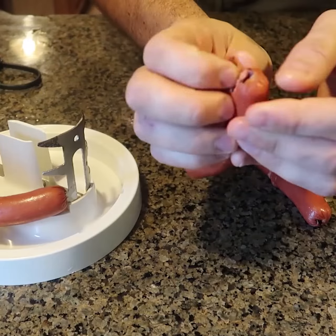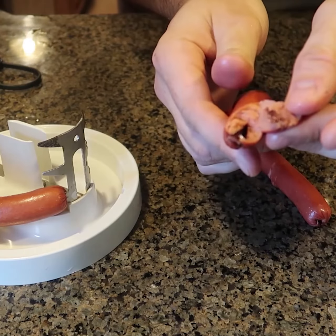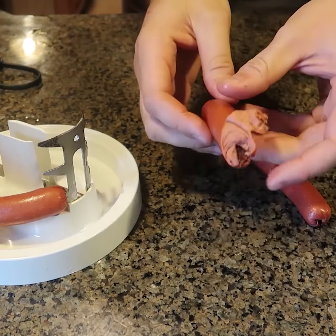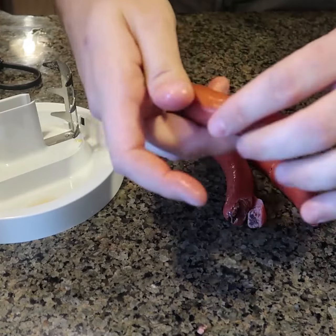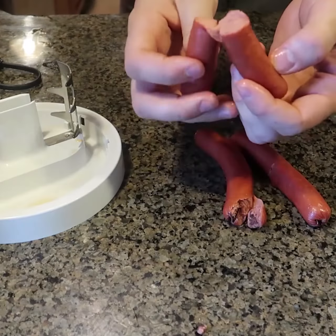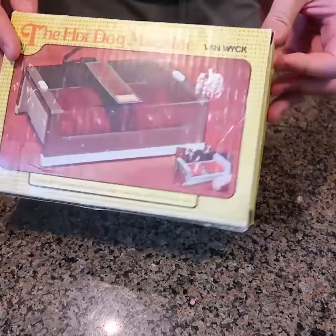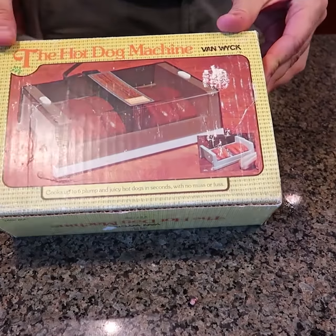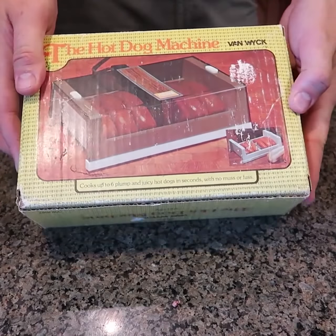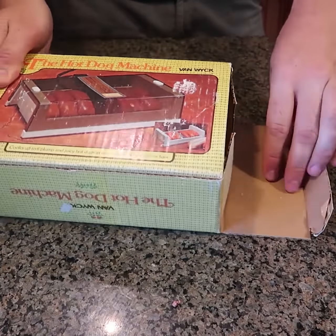That's what burned at the ends over there — where the most electricity was going through. They really did get burned, so maybe I should have done only a minute and a half. What a strange way to cook a hot dog. But rather than that, it is a very well done hot dog. I like it. Very strange electrocuting hot dog cooker.